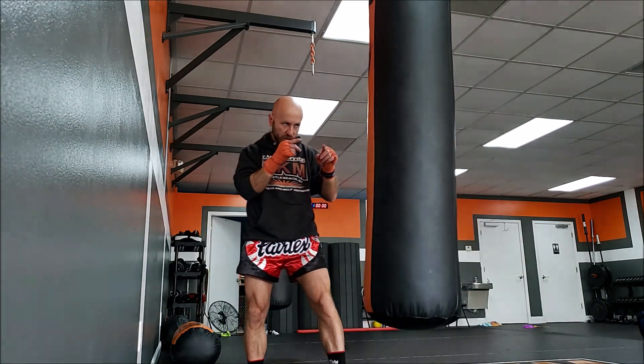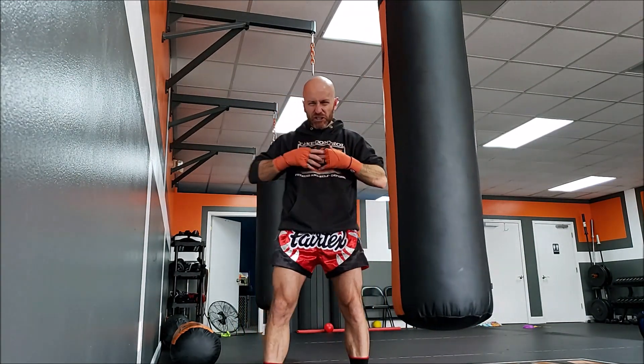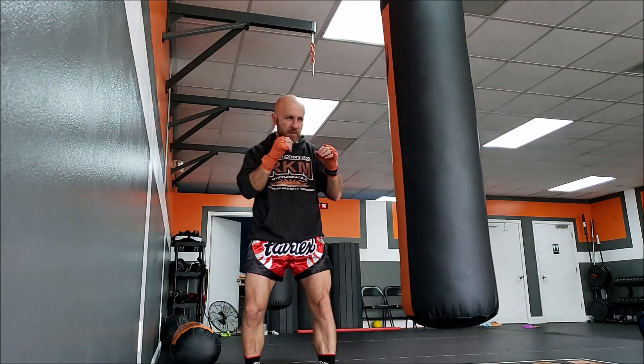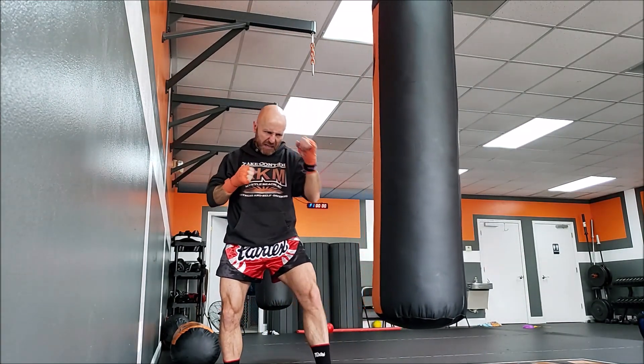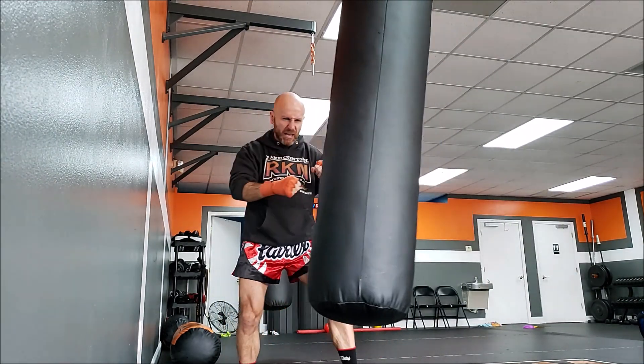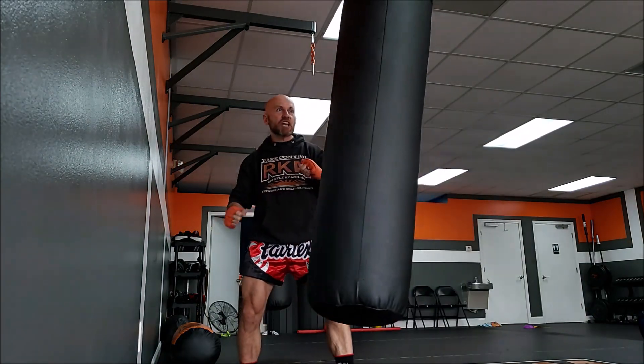In this video I'm going to cover two tips to help mix up your kicks and make it harder for your opponent to figure out what you're targeting. One easy fix is your eyes. We know we should be looking at our opponent's chest or center mass — your peripheral vision gives you all the information you need — but sometimes we look down at the leg and telegraph the leg kick, then look up for the head kick.